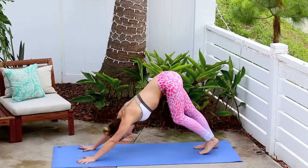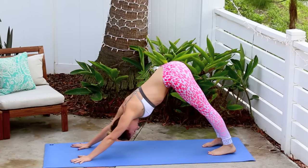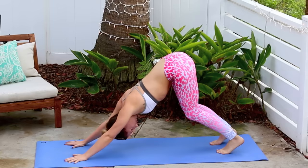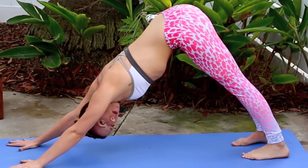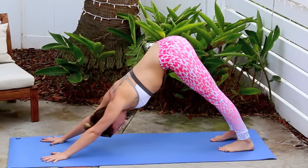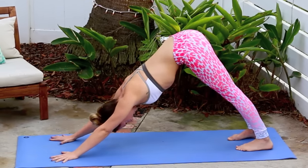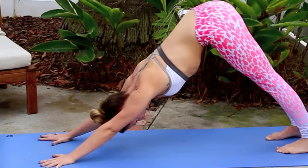Let's go right into downward facing dog. Lifting the kneecaps, pressing your thighs back. Notice my legs aren't all loosey goosey — I'm pressing the legs back, lifting the quadriceps, flexing, and really engaging the quads to lift the kneecaps, opening up the back of the legs. At the same time, you're rotating your armpits in toward one another, wrapping your triceps down towards your mat.